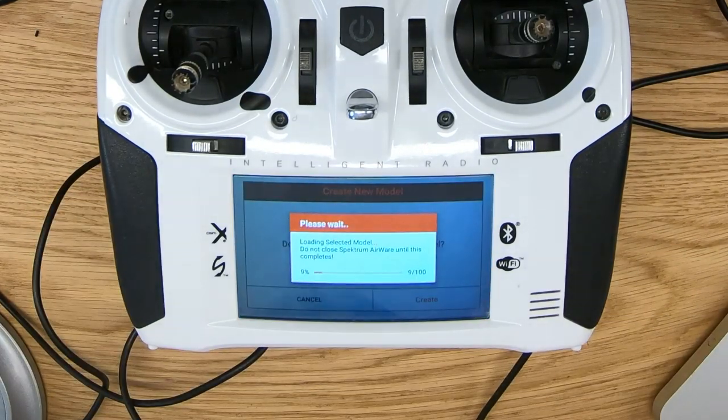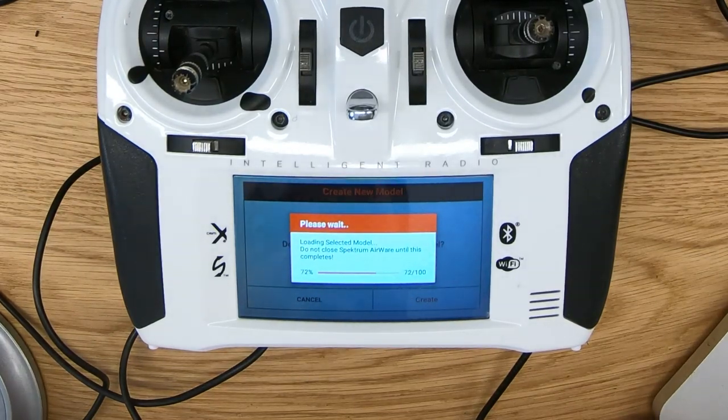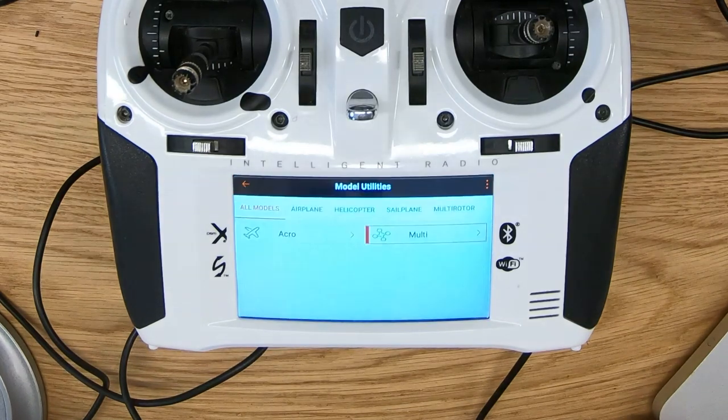The reason I choose multi-rotor is two reasons: one, it by default has the correct frame rate, which you'll see in a minute. And also on multi-rotor models, the trim switches are disabled, so you can't accidentally bump your trims and get them off center. When you are using an aircraft that has a flight controller, you should never set the trim on the radio itself because the gyro and accelerometer should take care of that.